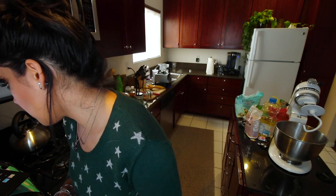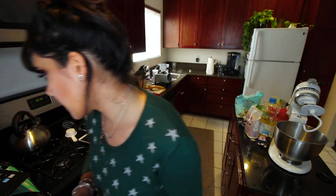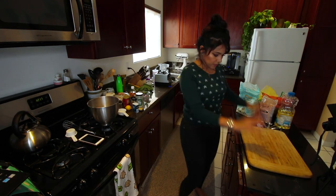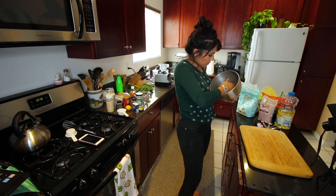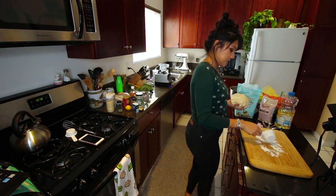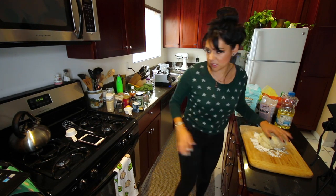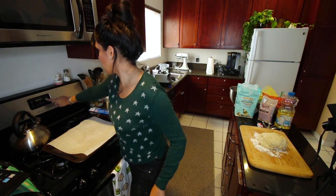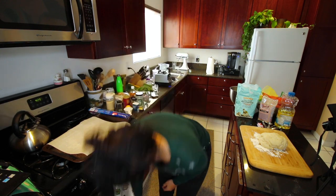I really recommend having a dough hook attachment with a stand mixer — otherwise you'd have to do all of that by hand. Don't. Get our dough ball onto a clean surface with just a light dusting of flour. We're gonna take a baking sheet and put parchment paper on it, and we're gonna preheat our oven to 425 degrees Fahrenheit.